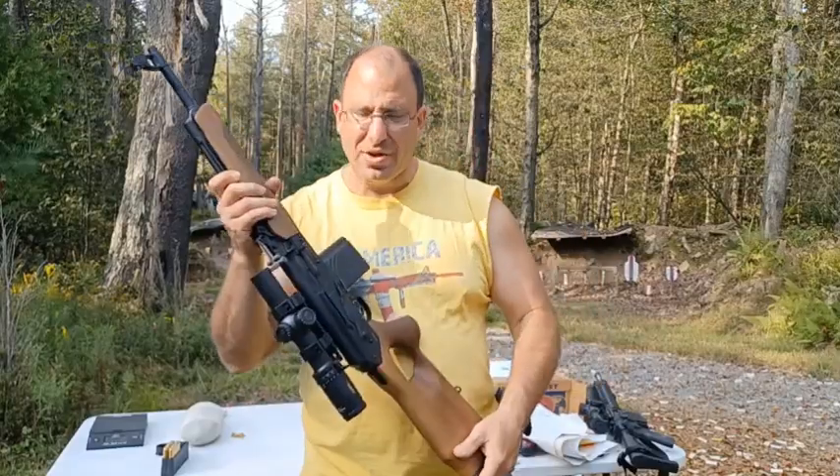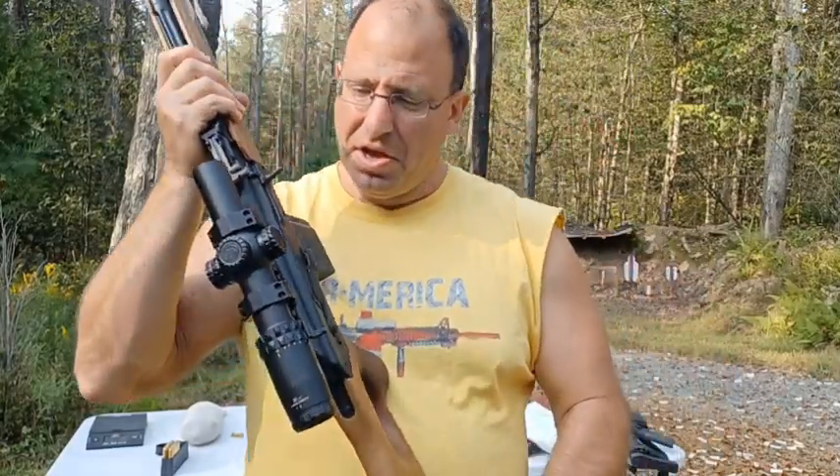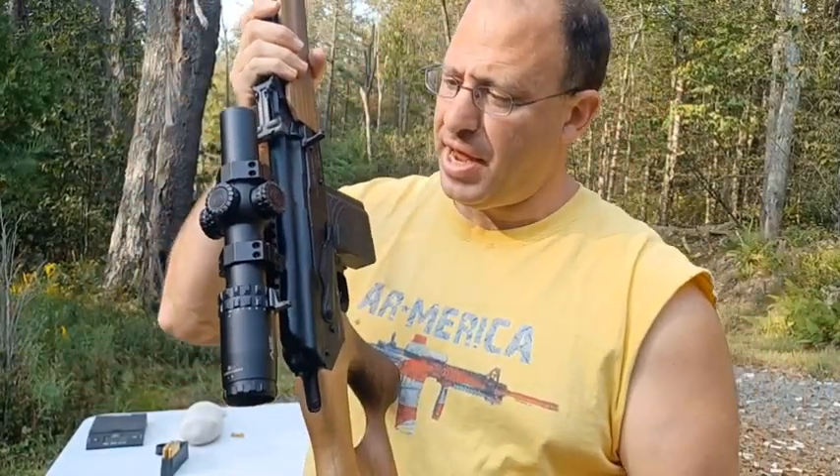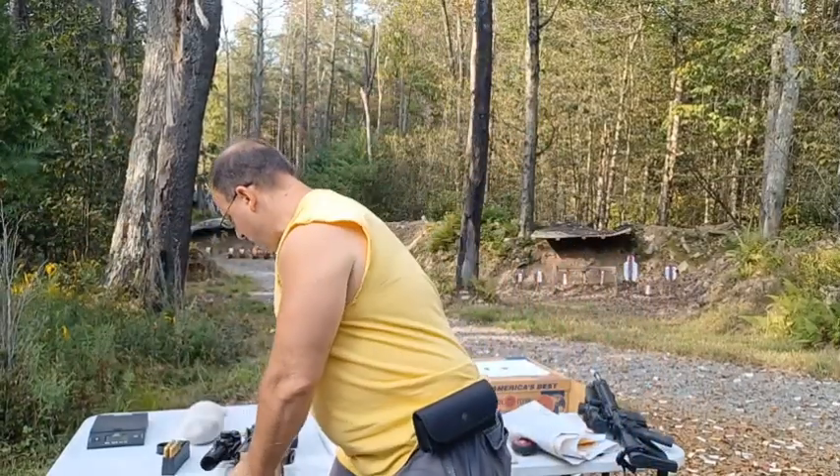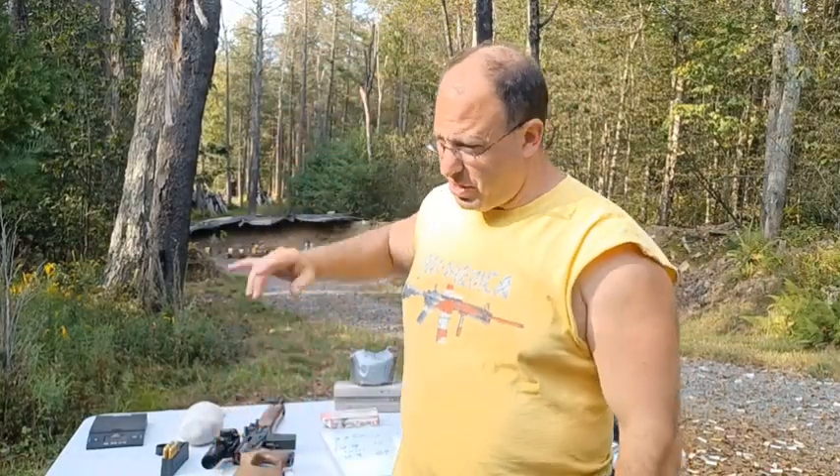Hello everyone, welcome back. We're going to be talking about this Vepr AK-308 rifle. I have talked about this in the past. I've shot this at 600 yards and I wasn't too crazy about the groupings I was getting. I've shot it at 100 yards and 200 yards in the past. It looked like it was shooting about 6 MOA — I wasn't sure what was going on with that.